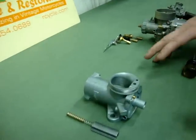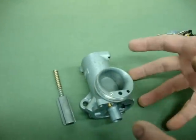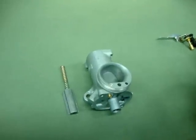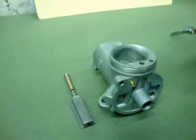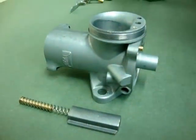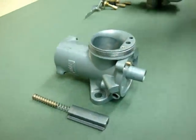We're going to start with an Amal carburetor. This is a 930 concentric. I've just got the body here because really the part we're going to concentrate on is the choke. But I also want to show that that's one of the most common carburetors you find on most of the British singles and twins and things of that nature.